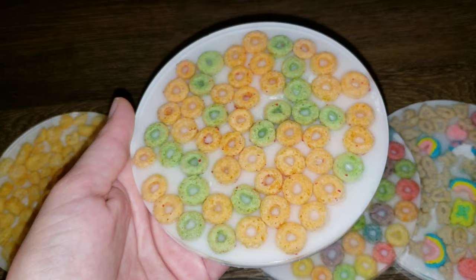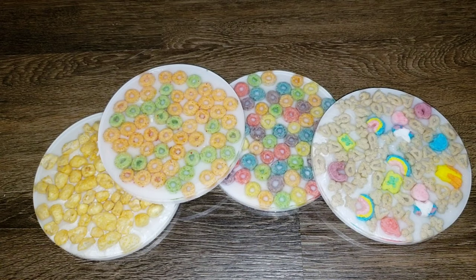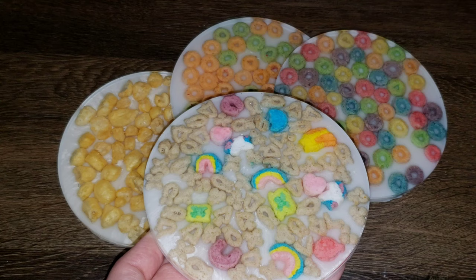Let me know what you guys think of these down in the comments. I think it's a fun project — and let me know what your favorite cereal is. I love Trix and Froot Loops. Thank you guys so much for watching. I hope you liked this video. It's something a little bit different and I wanted to upload it to maybe inspire you to give something different a try. Thanks for watching, I'll link everything I use down below in the description along with any coupon codes. See you soon for another video. Bye!